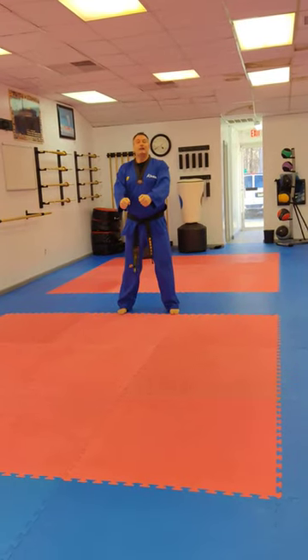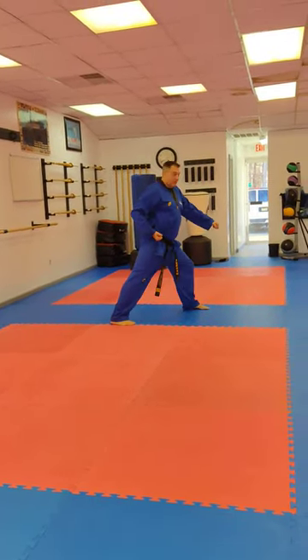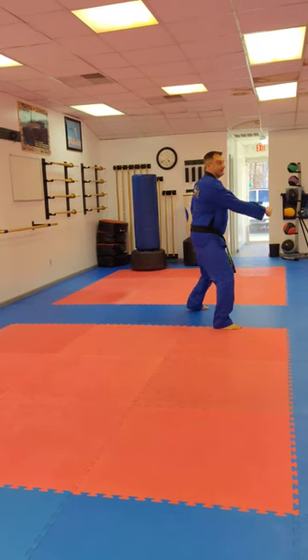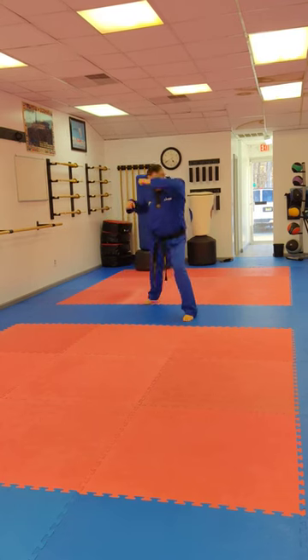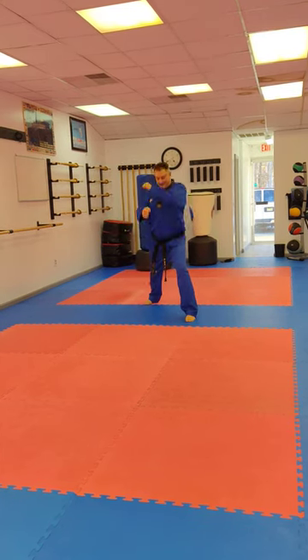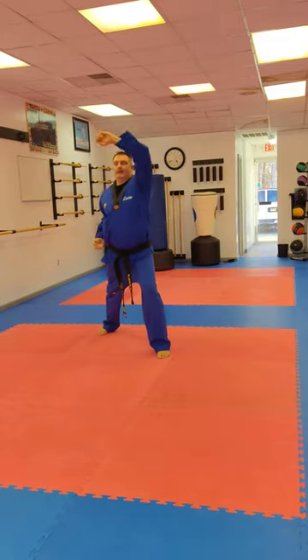Now all long stances. Low block — one. Middle punch — two. Same thing on the other side: low block towards the front. Make sure your stances are wide. Middle punch. High block. High punch straight.